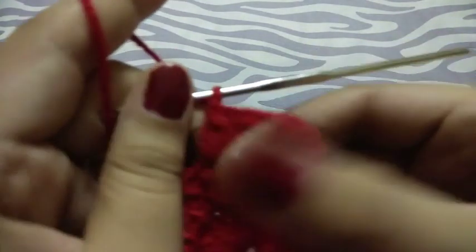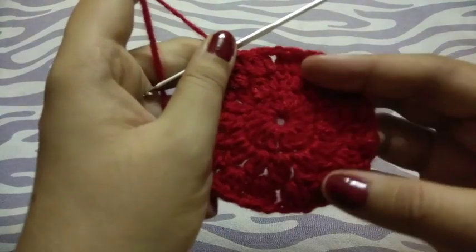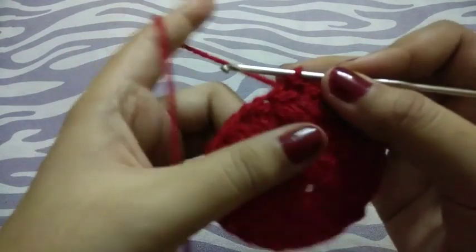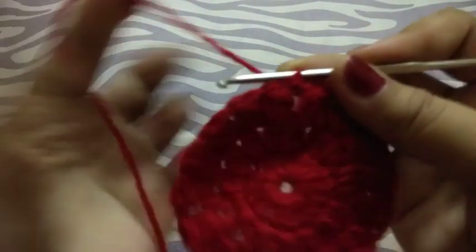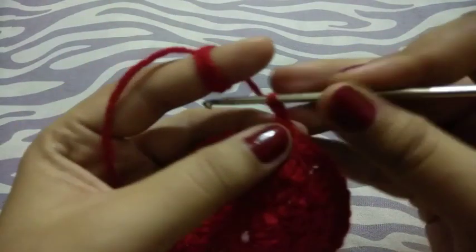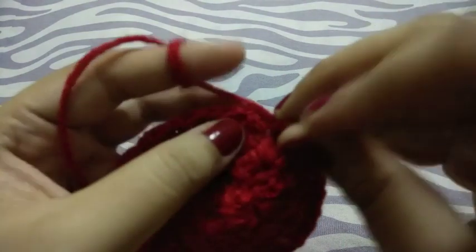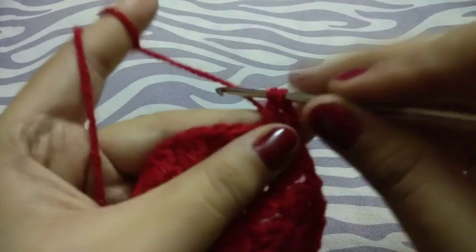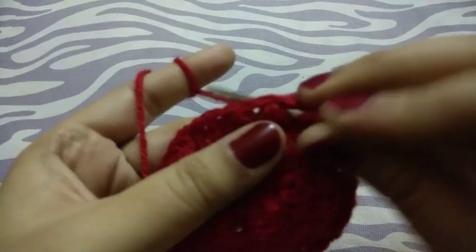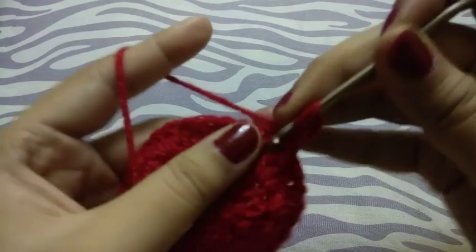In this way I will complete my row. I completed my whole round and I am in my next chain space. Now chain three. Now we have to make four incomplete double crochets in every chain space, separated by chain two.